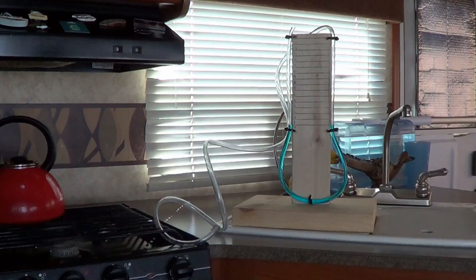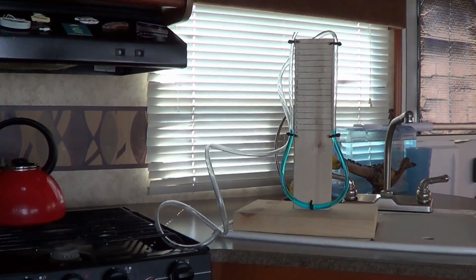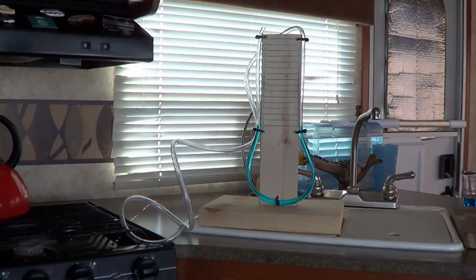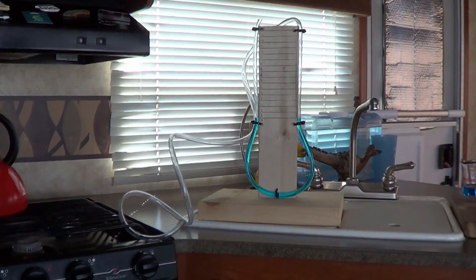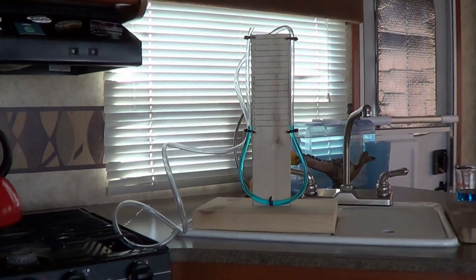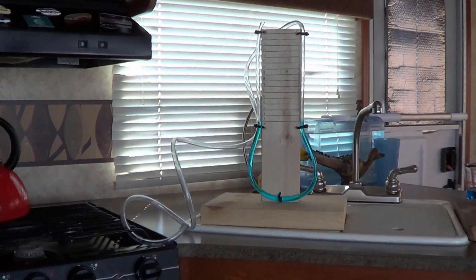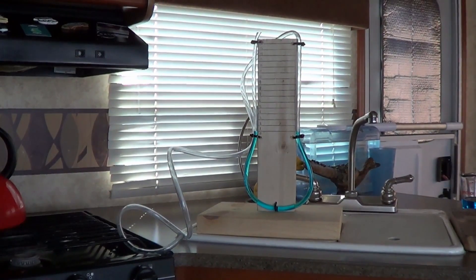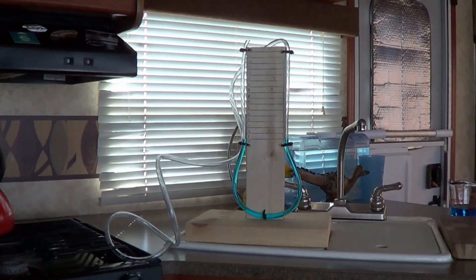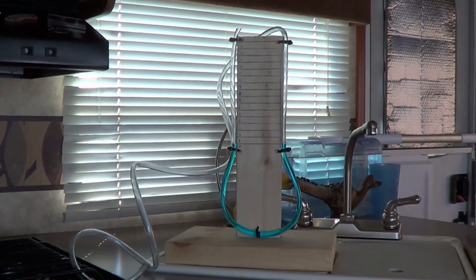Hey everyone, Ray from loveyourrv.com. Today I've built myself what's called a manometer — a device to measure gas pressure. I didn't invent this myself; I copied it off a YouTube video by a guy named Guy Precy. I'll link to that in the description below. He showed how to build a manometer — a very simple device.